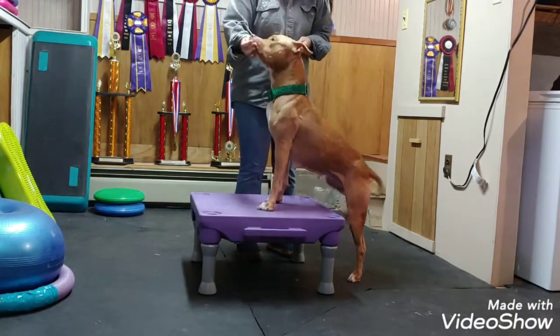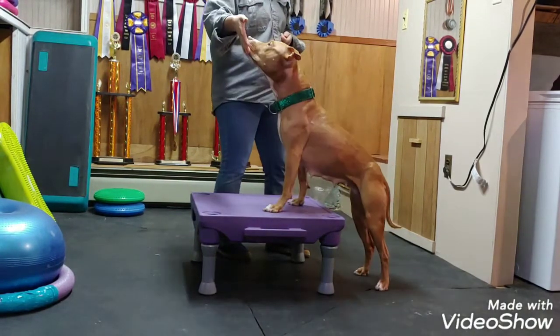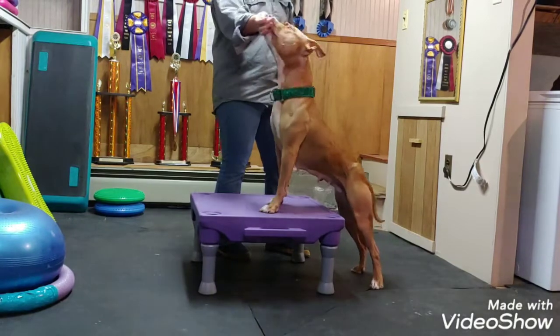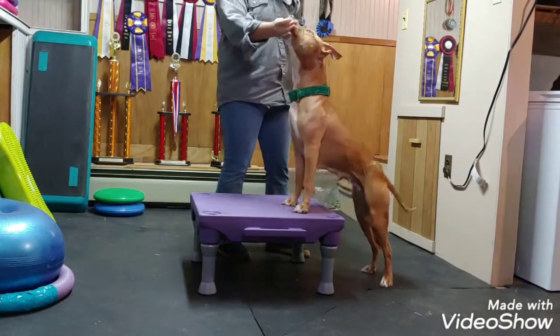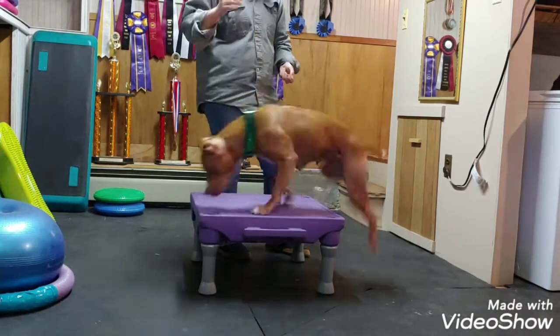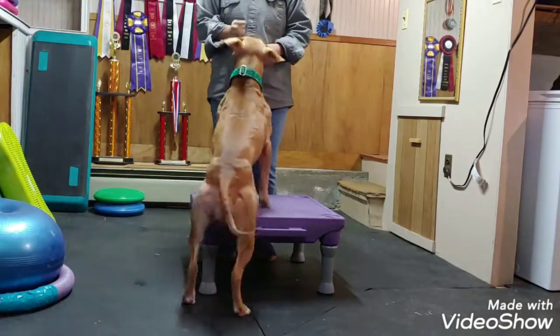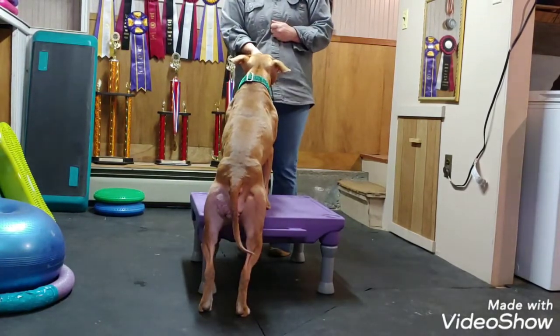Uh-oh! Okay! Six feet! Oh! Whoa! Good! Good! Hey, go! Go ahead! Good! Go ahead.